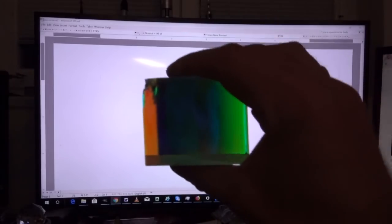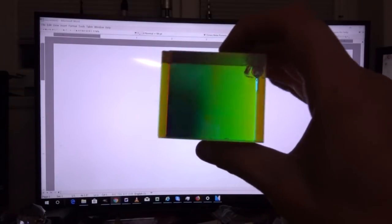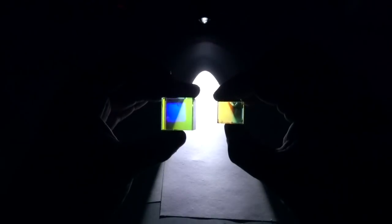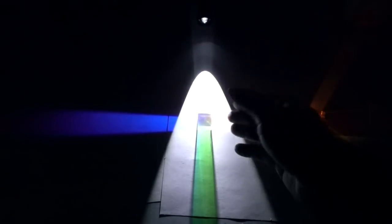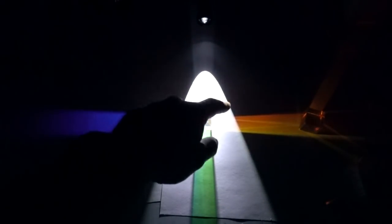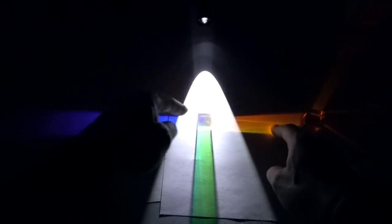So those are your dichroic crosses — captivating and beautiful objects. What are they used for? They're used in something you use on a regular basis: color projectors. You have three beam splitters — sheets of glass that split off specific colors. In this case, one acts as a beam splitter for blue light, and another acts as a beam splitter for orange light.